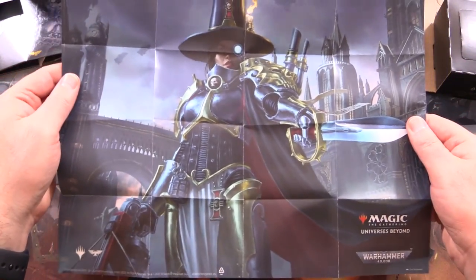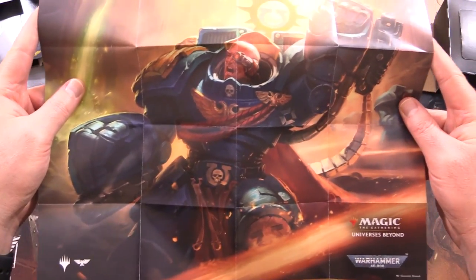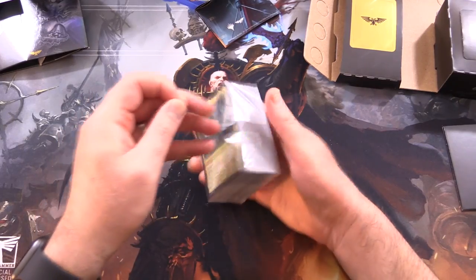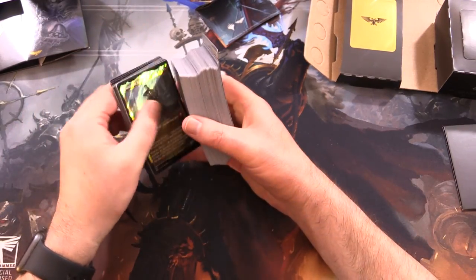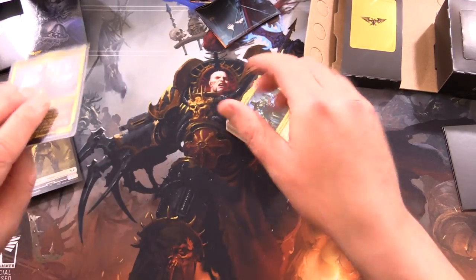Here is Inquisitor Grayfax, and then on the other side we've got this beefy dude, one of the space marines I'm guessing. So let's take a look at the deck - we have opened all of the others at this point. Let me know in the comments: is there one in particular you like the look of, or maybe you're giving them all a miss?